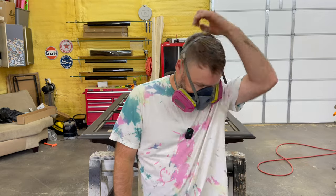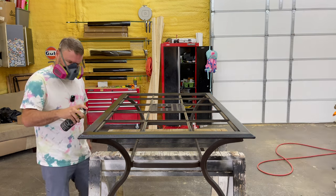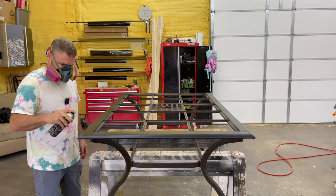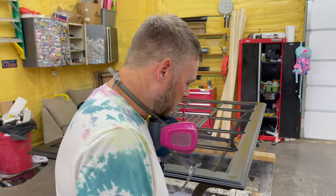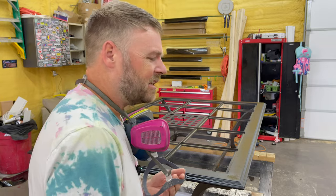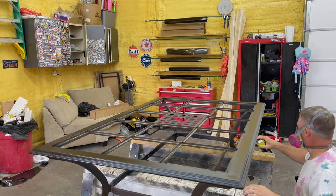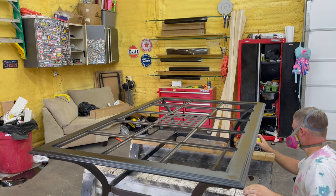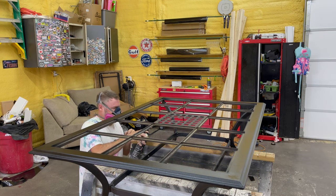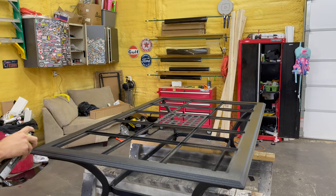All right, here we go. You can tell with it being cool in here, the Raptor Liner lays down a lot flatter. It looks good — it looks fantastic.